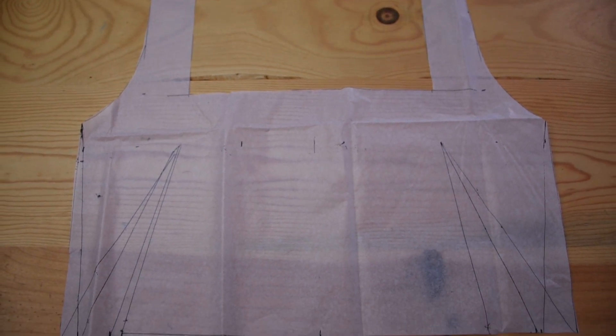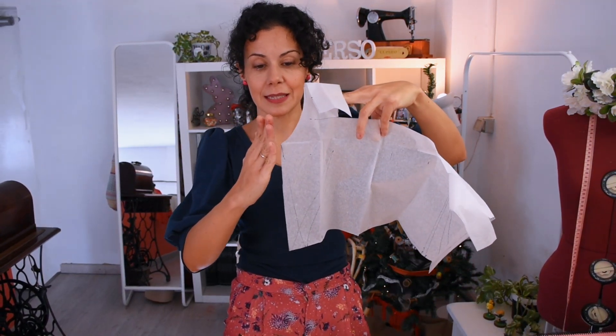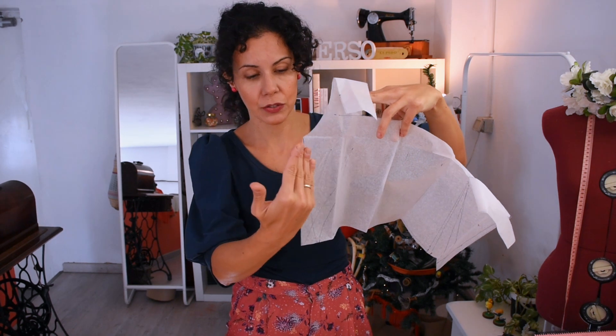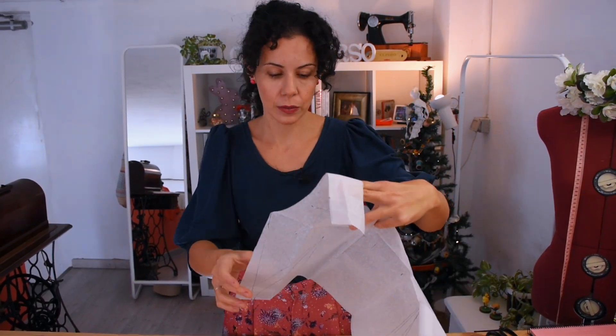This is my front pattern. The back is going to be the same but without any darts — to avoid darts I'm going to come straight down to where the waistline comes to, which is 34 centimeters, and I think it'll look nice.